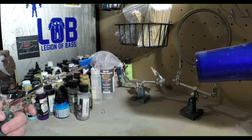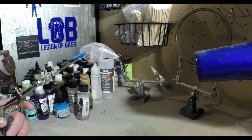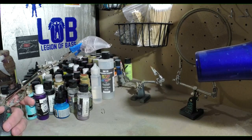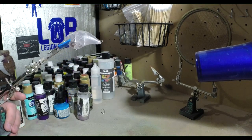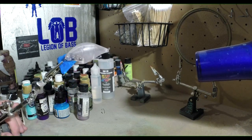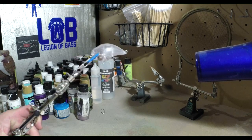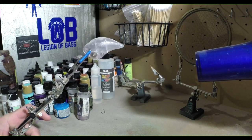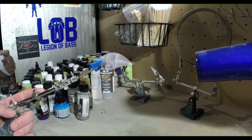Hey YouTube, this is Uncle Shorty with Uncle Shorty's Bassin. We're back today gonna do some more airbrushing. I'm gonna be painting this S crank from Backwater Outfitters — these are one of my favorite cranks to throw in the springtime. I'll put a link to Backwater Outfitters in my description. I actually just placed an order with them yesterday, so I should be getting that next week sometime.